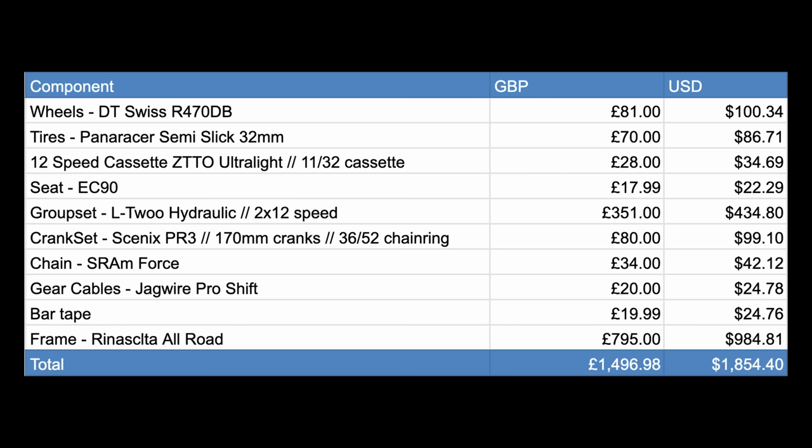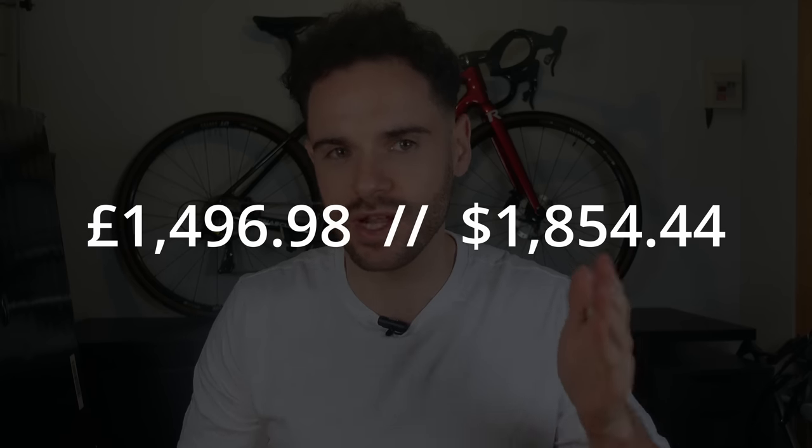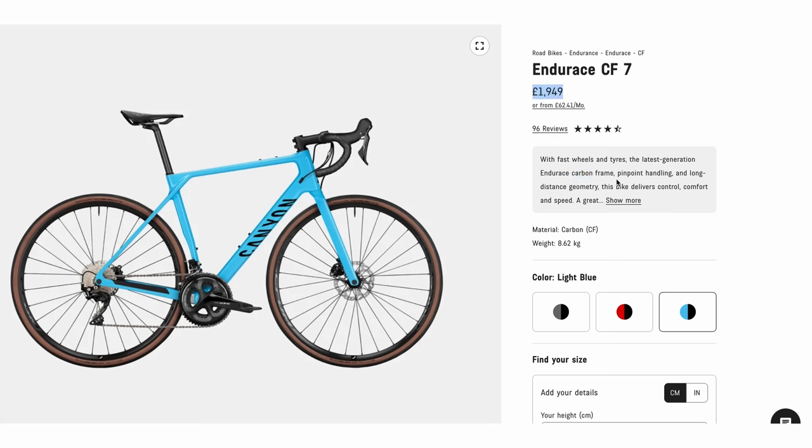Adding up all the components, we have a grand total of $1,850 or £1,500. I'm under no illusion that that's still a lot of money to spend on a road bike. A direct comparison would be something like the Wilier Rave SLR at £4,248, the Cannondale Synapse with the cheapest carbon version at £3,200, or the Canyon CF6 for £1,945. There are cheaper options with aluminium frames though, don't get me wrong.